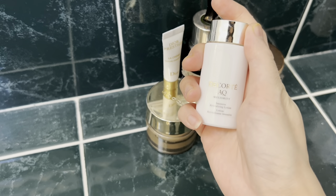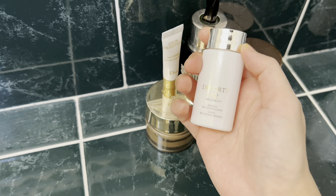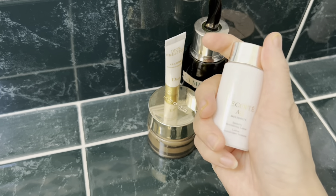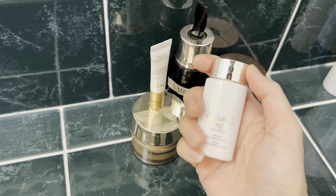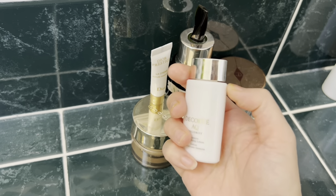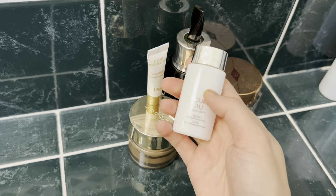The Milliorite lotion in travel size — I completed this because I travel a lot recently and carry the travel size to use on trips. Good stuff.